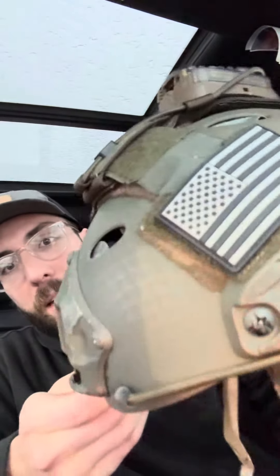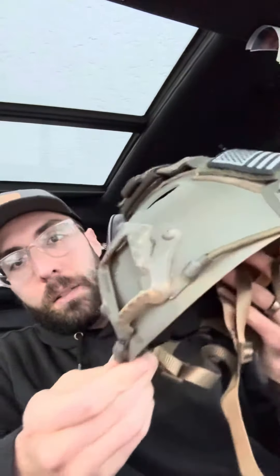It's in ranger green with a little patterning on it. You can see it's got the bungees in the front for when I hook up the night vision. These are just PVC patches I bought on Amazon, and this cover here is from Agile Light, with another PVC patch in the back.